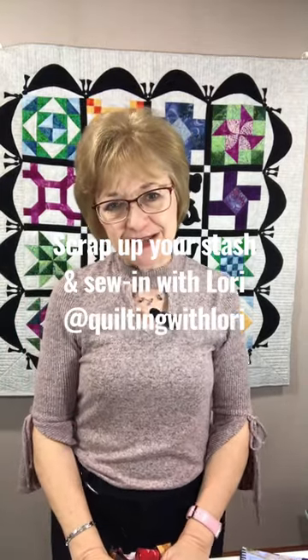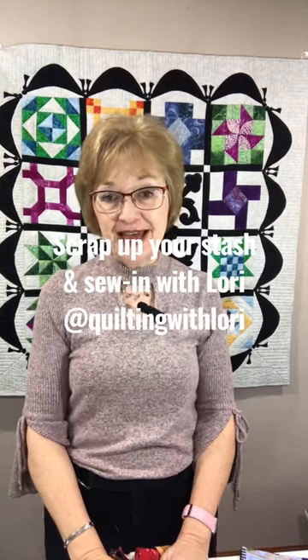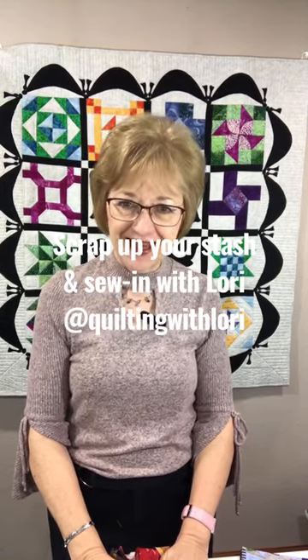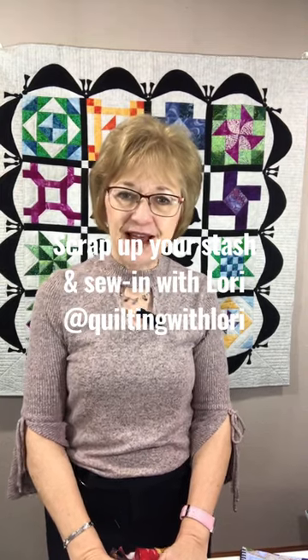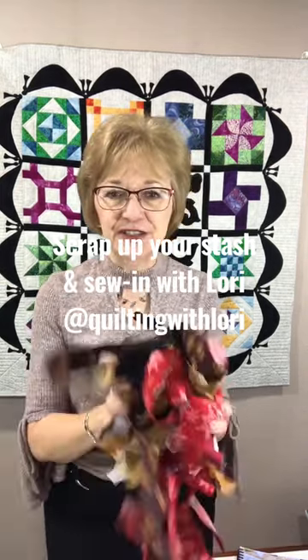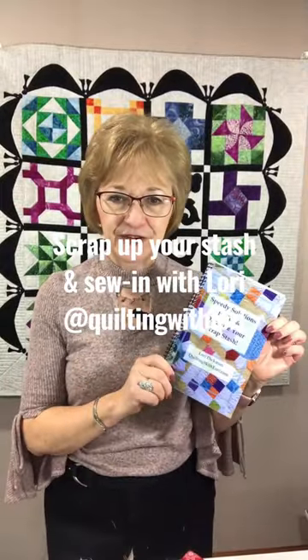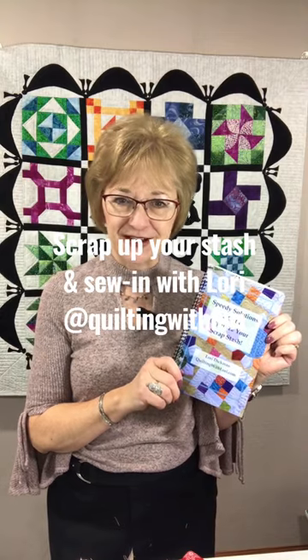Hi, welcome to Quilting with Lori. My name is Lori Dickman and I want to let you know that on Saturday, January 7, at 11 a.m. Central Time, which is Chicago Time, I am going to be doing a live YouTube where I'm going to be teaching you for the first 30 minutes how to scrap up your stash. I'm going to be teaching some of the techniques that I offer in my Speedy Solutions to Cut and Organize Your Scrap Stash.